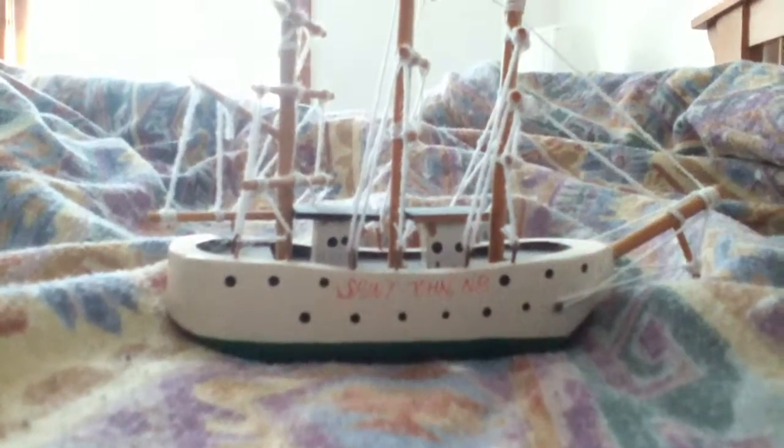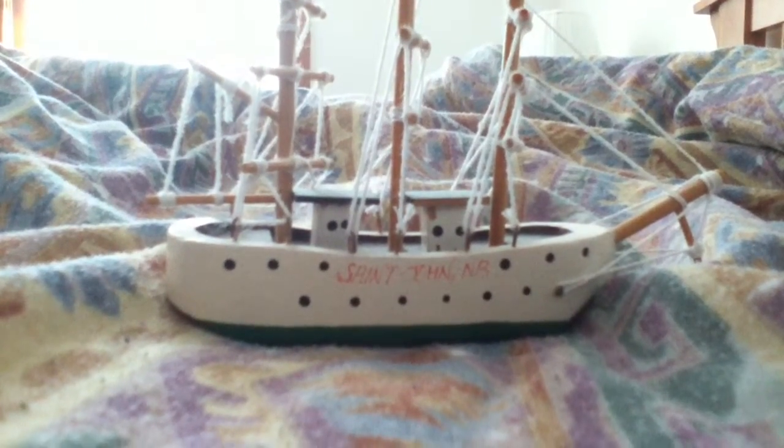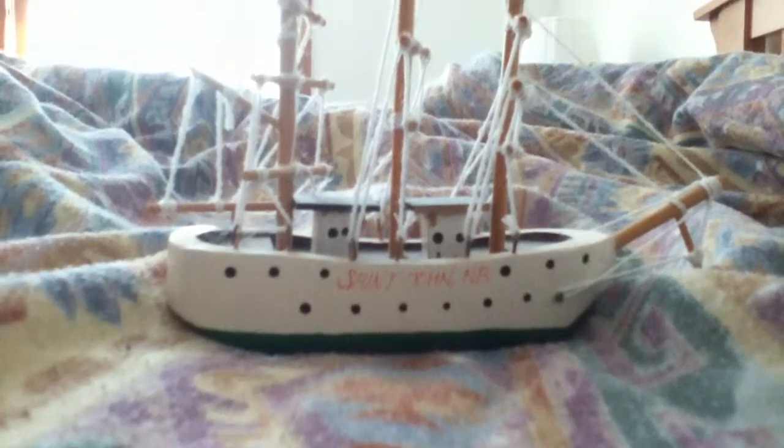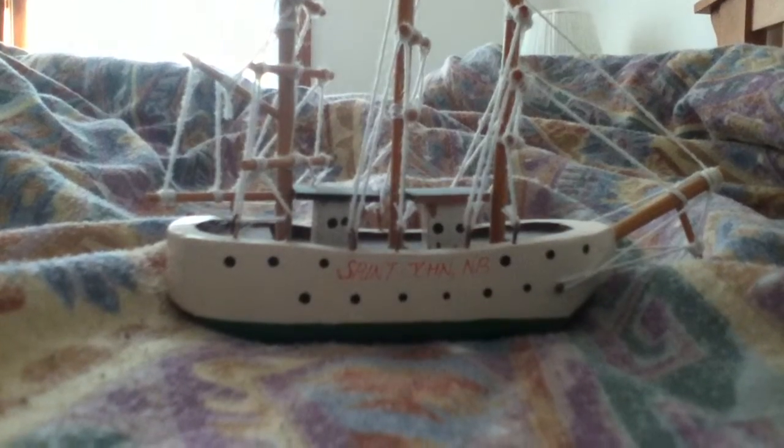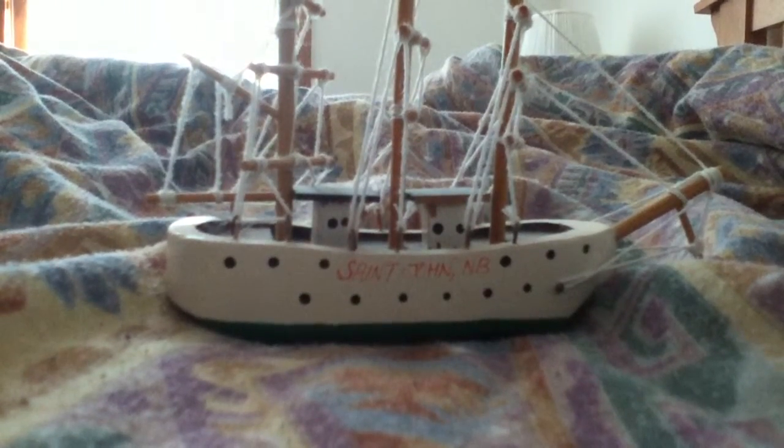That was my 2-minute HD iPod Touch 4 video test in low lighting areas of my room. As you can see I can focus in on the wall of my room, or I can focus in on the boat. As you can see, this camera is actually very good.